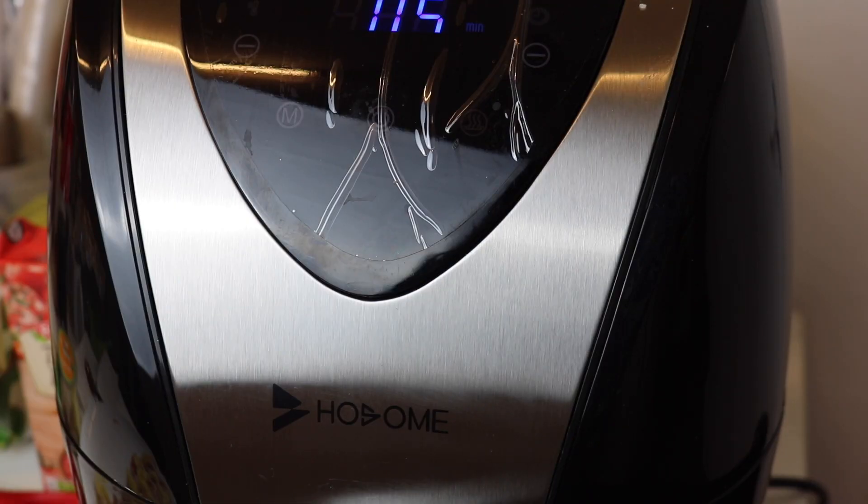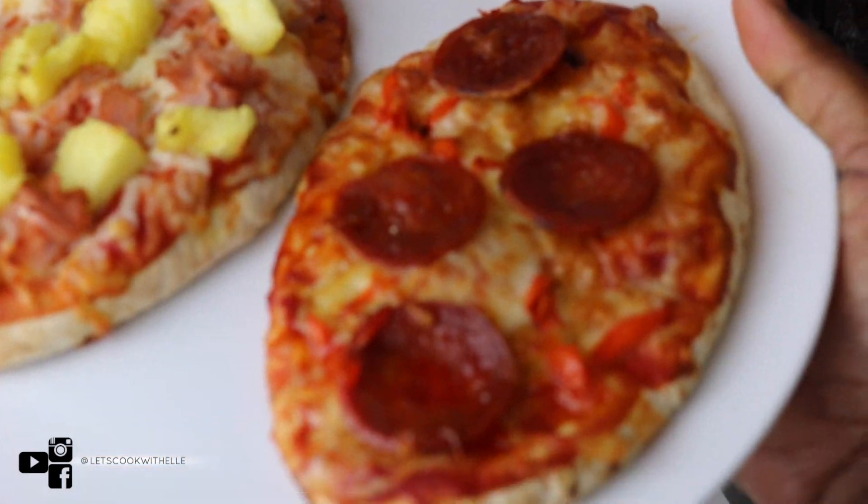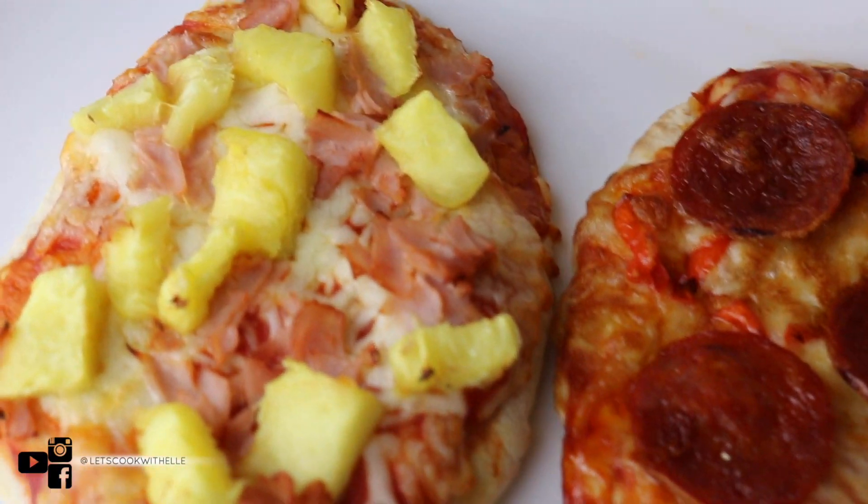I really don't know if I'm going to be using an oven anytime soon because I've literally been making a lot of my food in this air fryer — I've been making chicken and so many other things. You guys are going to be so shocked at the stuff you can make with this. And there you have it — a pepperoni pizza and a pineapple and ham pizza.